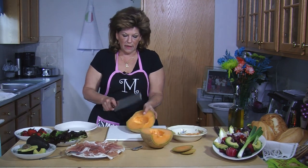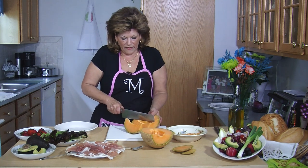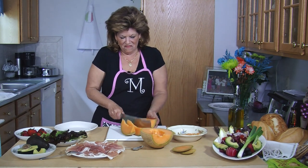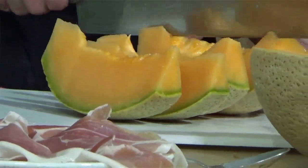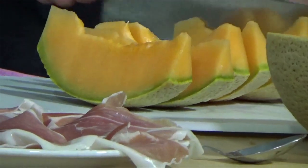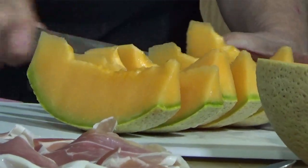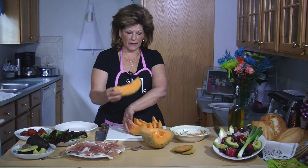Then you're going to make even slices. You'll probably get about five or six on each half. You don't want them too thin and you don't want them too thick. I got six — like this.